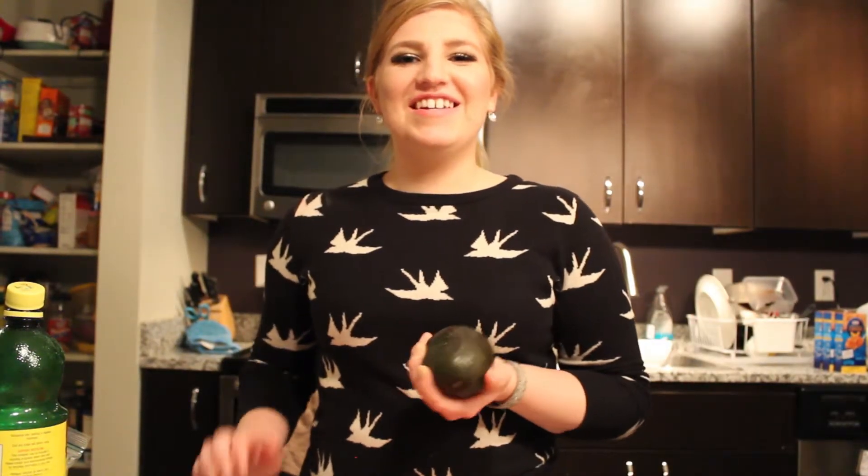Hi! Welcome to Jenna's Sparkling Kitchen. I'm Jenna Skronecki and today we're making guacamole.